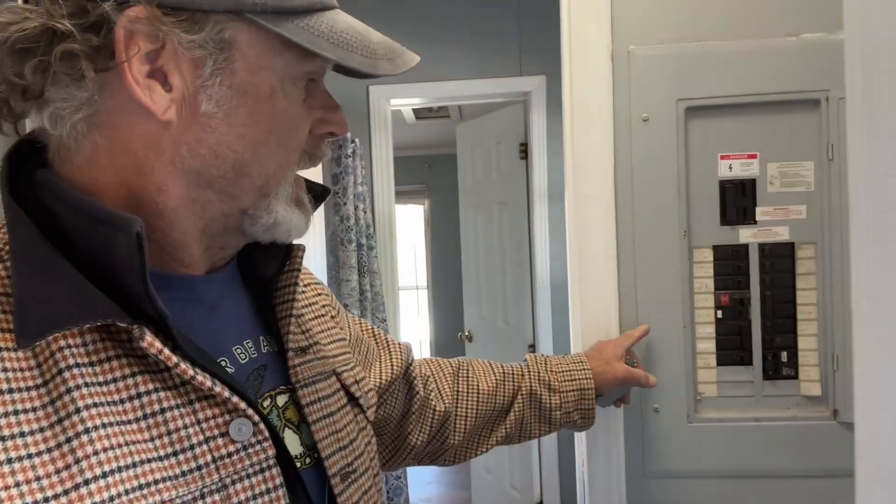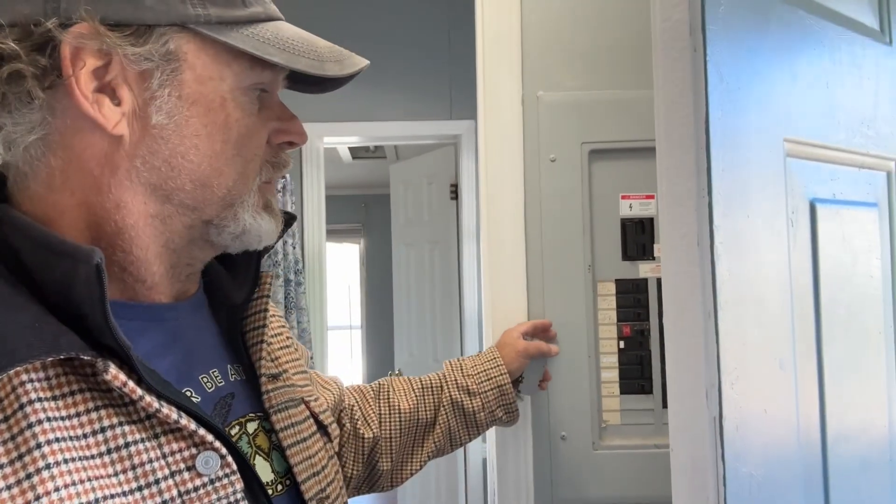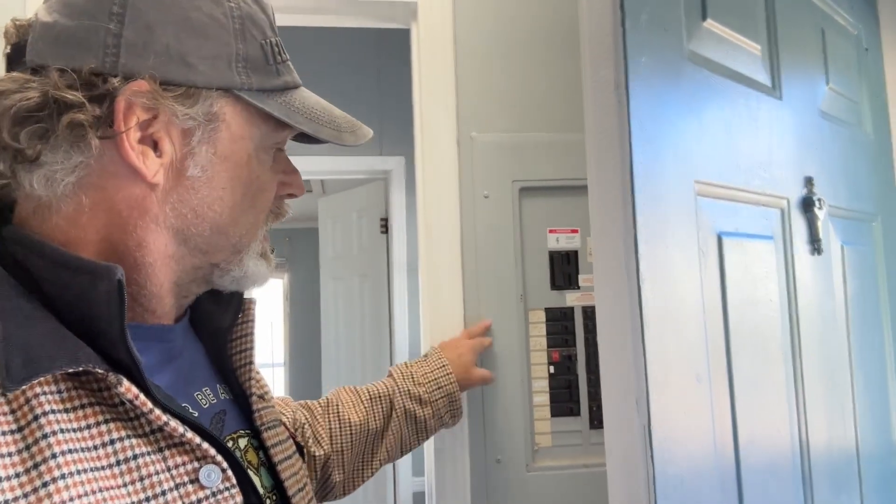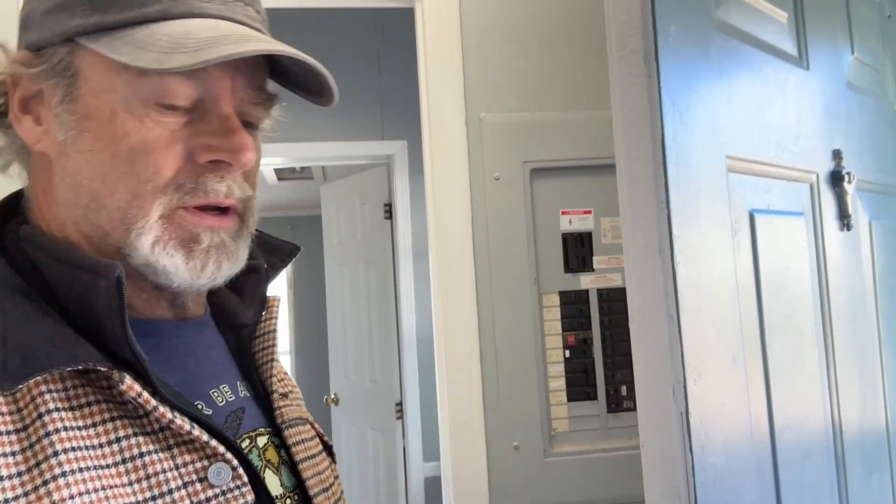Another thing that can be a serious problem is your circuit panel. If the lugs on the breakers are not tightened down properly — and they can loosen up over time — you want to take the panel cover off, shut your main off, and go through and tighten everything, or have a qualified electrician do this if you have any doubts, because it's very dangerous. My father-in-law bought a home built by a husband who died messing around with wiring during the build. So just be very careful, and tighten up all the connections with a Phillips screwdriver.